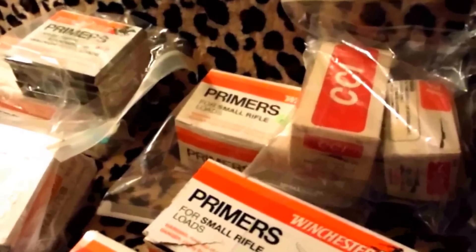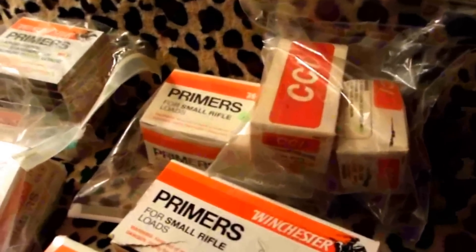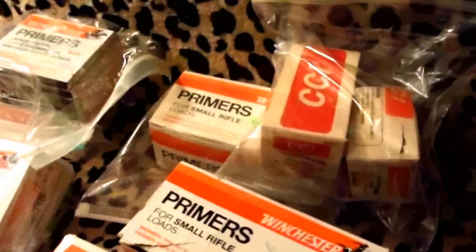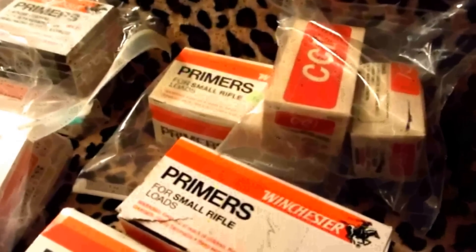This stuff is still available. The way I store primers is I put them in plastic bags, make sure they're at room temperature in a controlled environment — low humidity — and then after that I put them in a Rubbermaid container. They are safe to store.